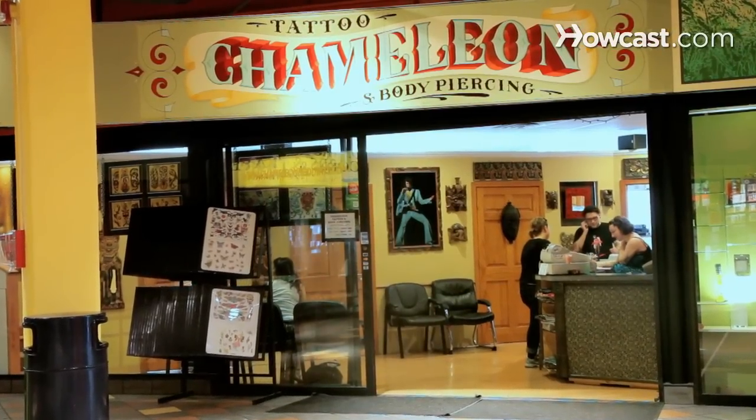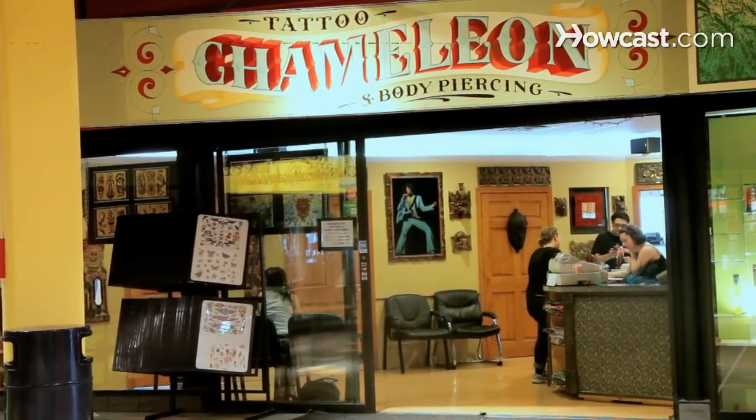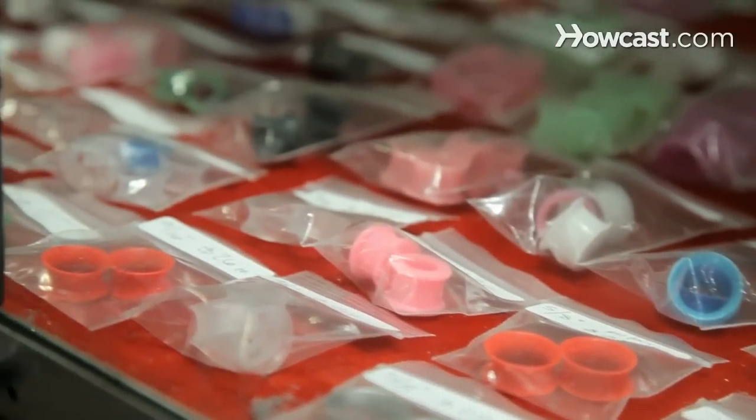Hello, I'm Owen Bean. I work at Chameleon Tattoo in Cambridge, Massachusetts. Chameleonbodyarts.com is the website. Chameleon Tattoo's been here more than 10 years, but 10 years as such with tattooing. For the last 14 years, I've been doing body piercings here in Cambridge. And I'll be talking to you about piercings today.